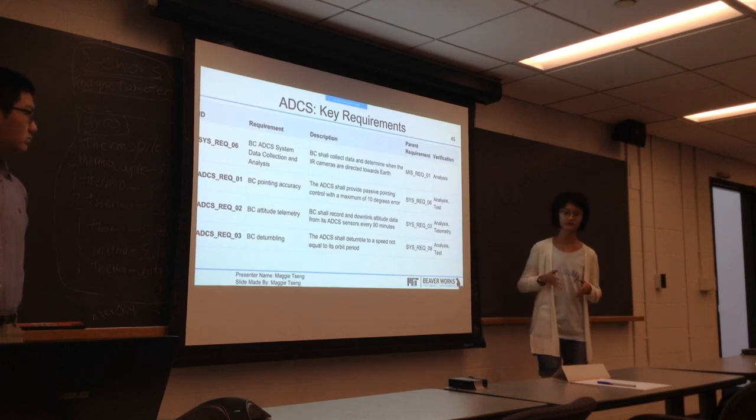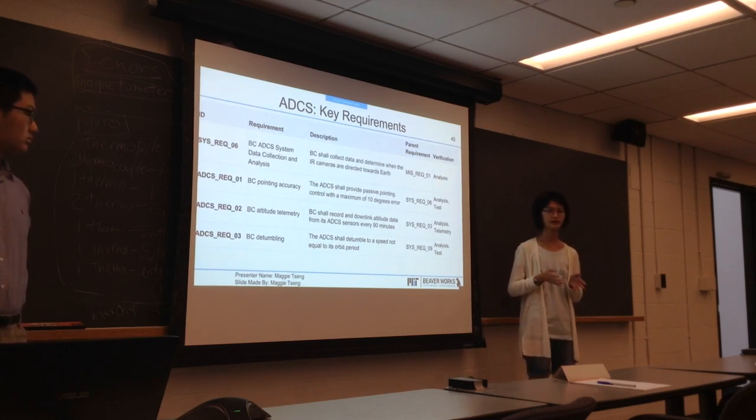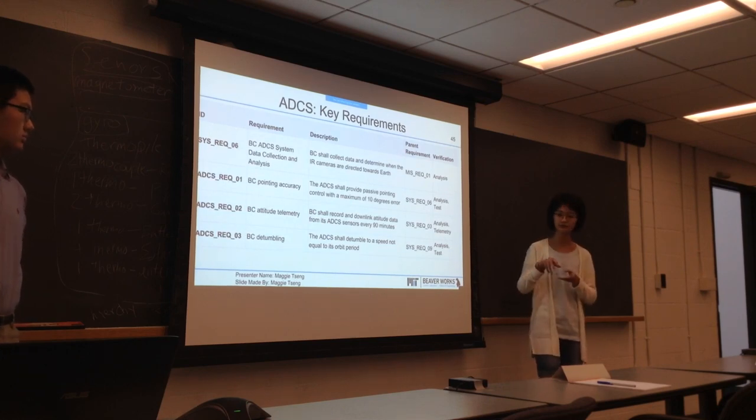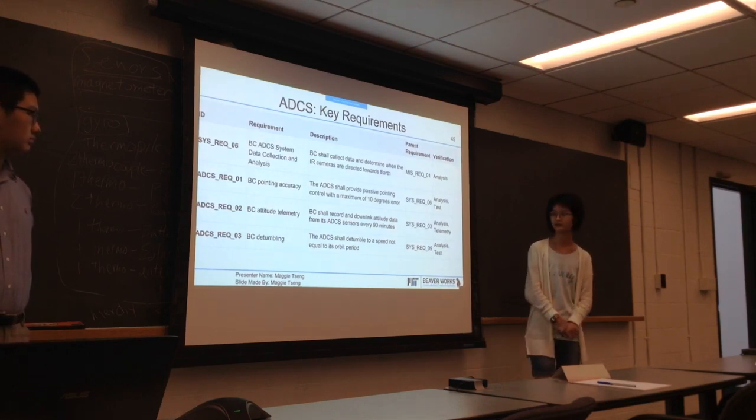The 10 degrees part comes from the camera's field of view, and also if it's tilted too much, then the picture will be really bad and blurry, and it won't really be visible.